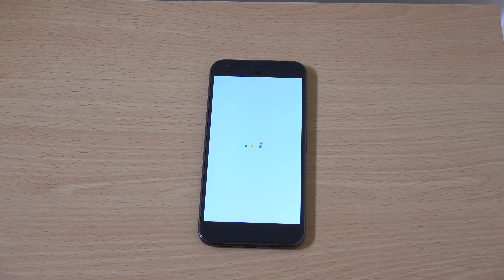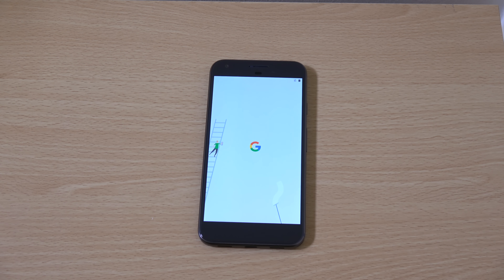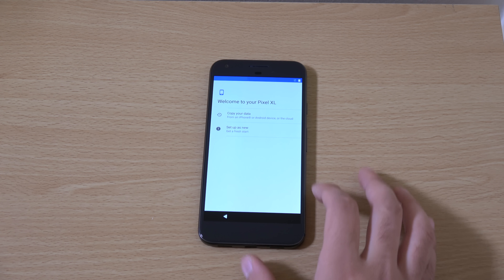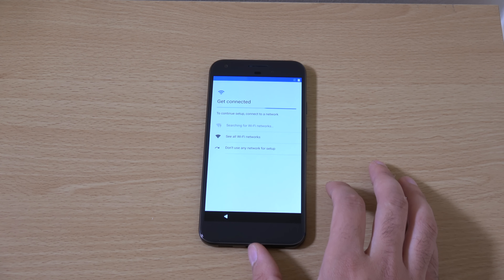I like the startup — it makes a nice noise. That is the thing I enjoy most about this phone. And let's go. Nice startup here.